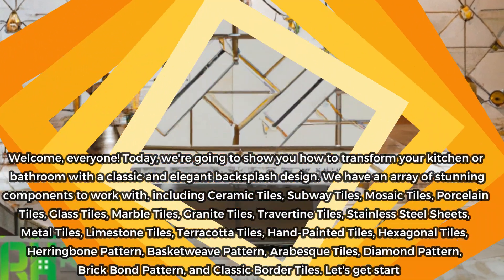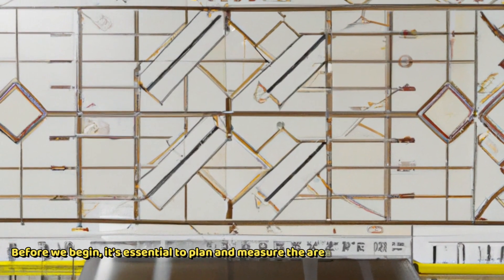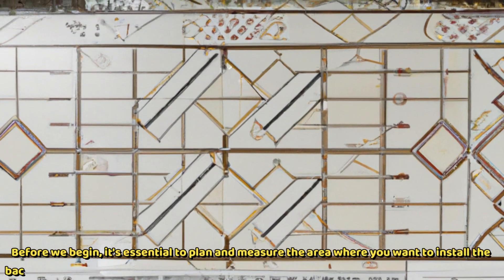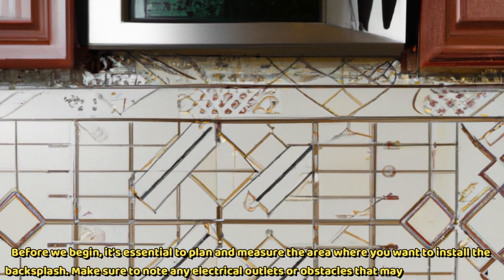Let's get started. Before we begin, it's essential to plan and measure the area where you want to install the backsplash. Make sure to note any electrical outlets or obstacles that may affect the layout.